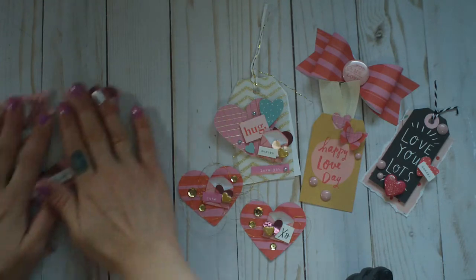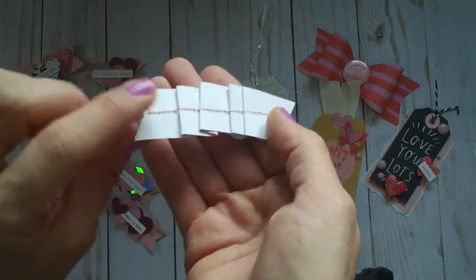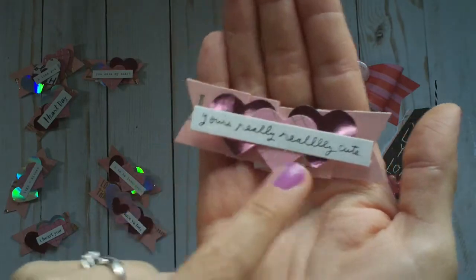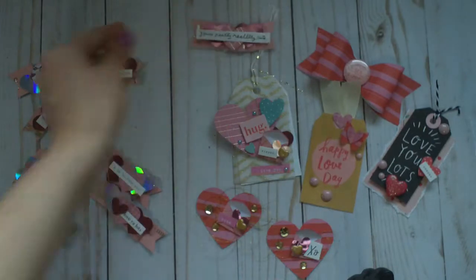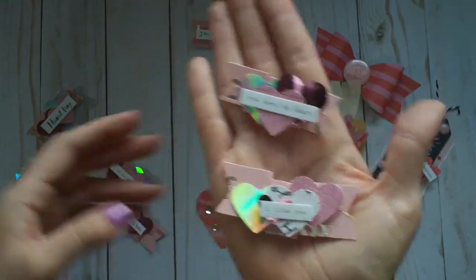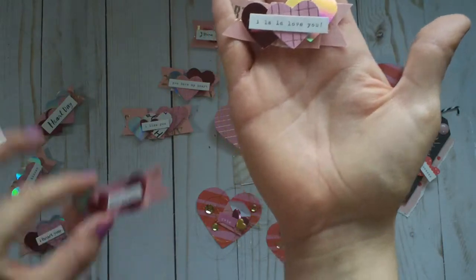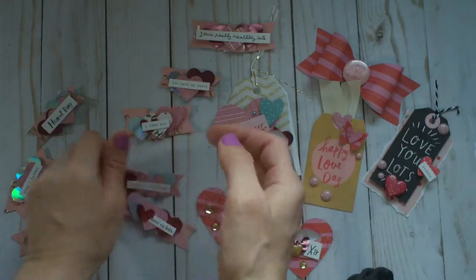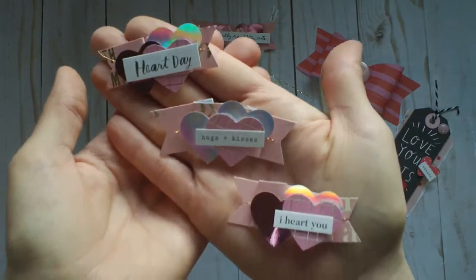I created a bunch of folded banners where you fold it and stitch down the middle. I layered some punched hearts and sentiments from the La La Love word sticker pack. These turned out really fun and will be perfect to add in cards, to send out a pack of embellishments to friends, or as sweet little bag toppers.